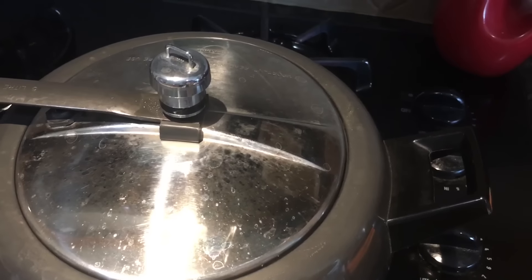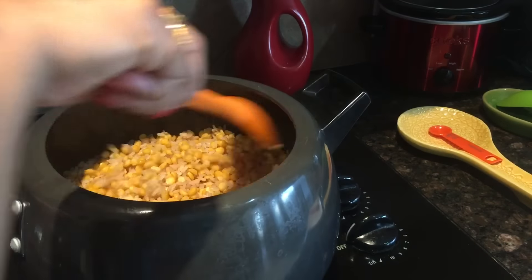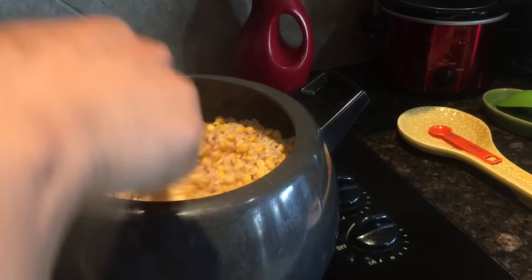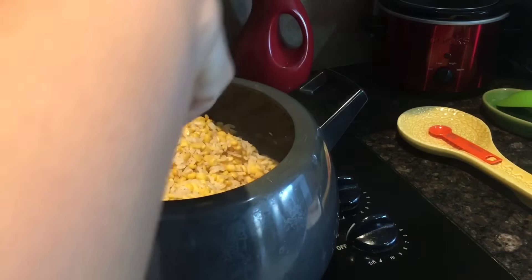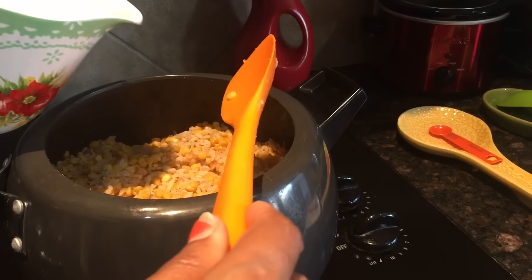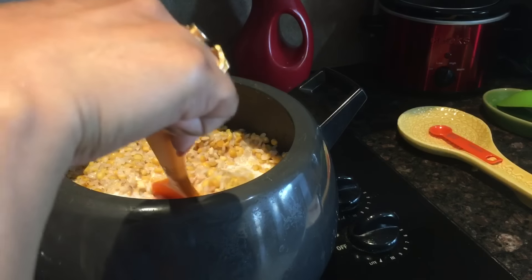As you can see, there's no water remaining in here — it's nice and dry at this point. Give it a mix. Now I will add the thick coconut milk and give it a good stir.